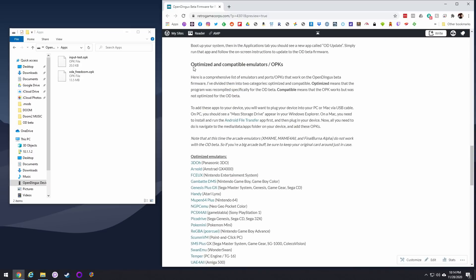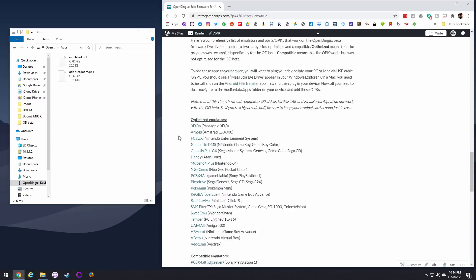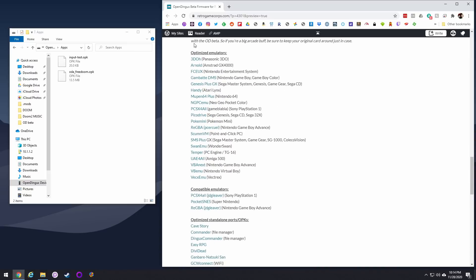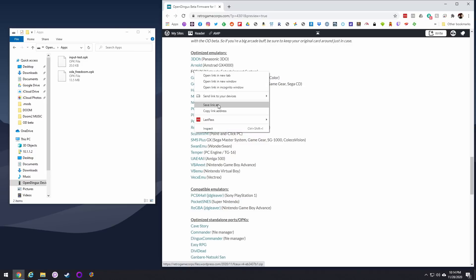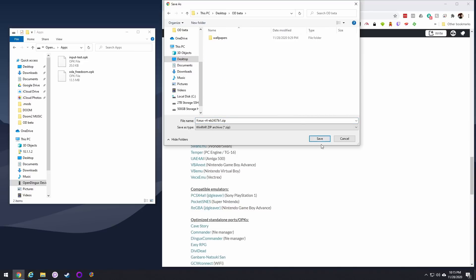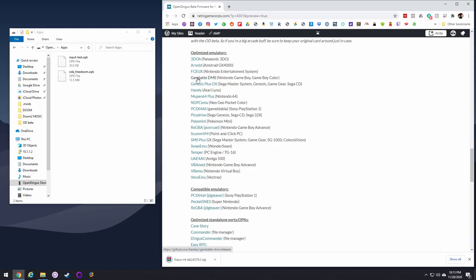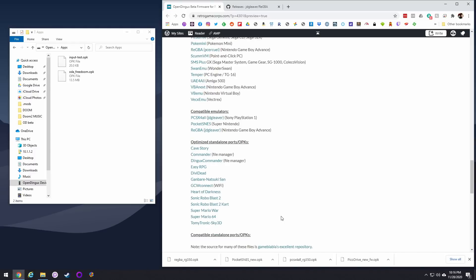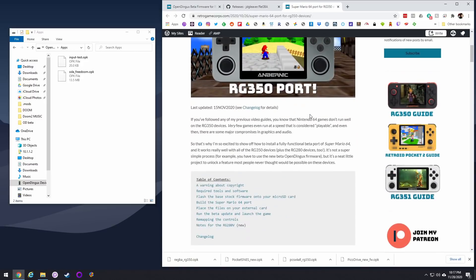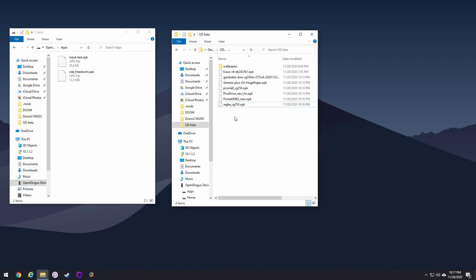Now let's start adding in the OPKs that are optimized or compatible with this new firmware. If you scroll down further in the guide linked below, you'll see all of the apps I've already tested myself that are either optimized for or at least compatible with the new firmware. Just right click, Save As, save your OPK wherever you want, and drag it into the apps folder on your device. I'll try to keep this updated as things progress. One important note for the Super Mario 64 port — make sure you read the entire guide, as it's not as simple as grabbing a file. You actually have to recompile it yourself, but it's pretty easy and I have a video walking you through it.